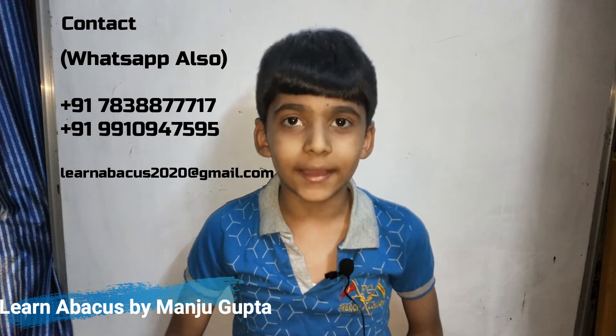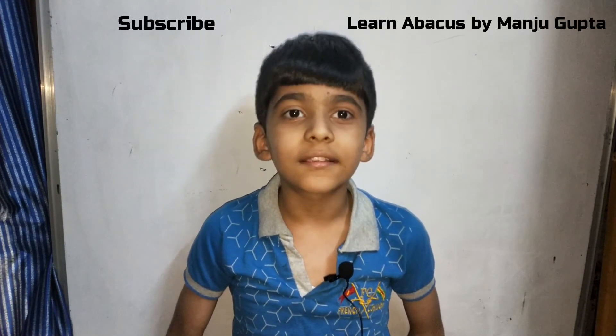If you want to learn more about abacus, then join our classes and subscribe to our channel. Learn about abacus by Manju Gupta.